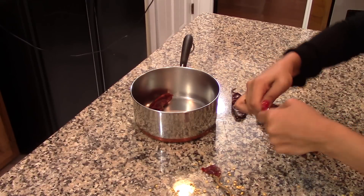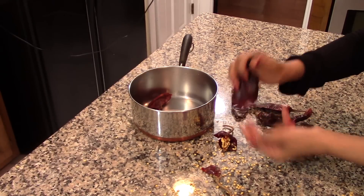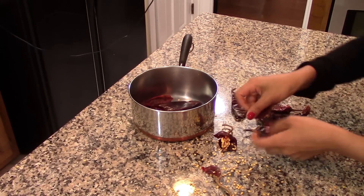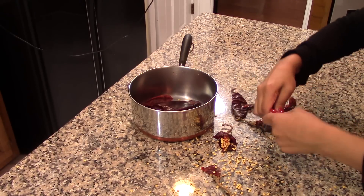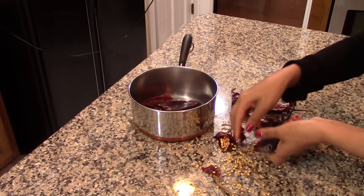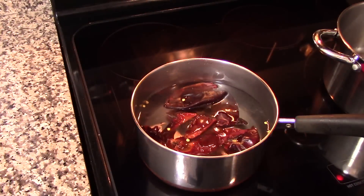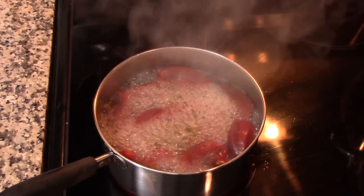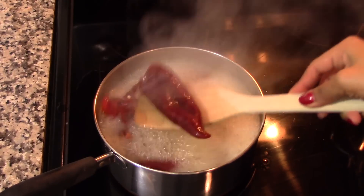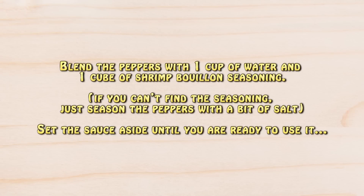We're going to start by cooking the dry peppers. First, remove the stems from the peppers and also remove some of the seeds — you don't have to remove all of them. I'm just shaking the peppers a little bit and the seeds will fall right away. Now place the peppers in a saucepan, add enough water to cover them, and bring to a boil. Let them boil for about 5 minutes, then blend them with 1 cup of water and 1 cube of shrimp bouillon seasoning until well blended. Set the sauce aside.